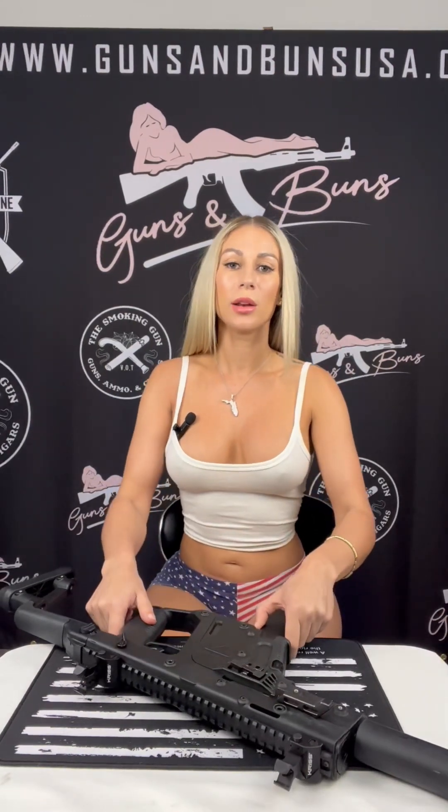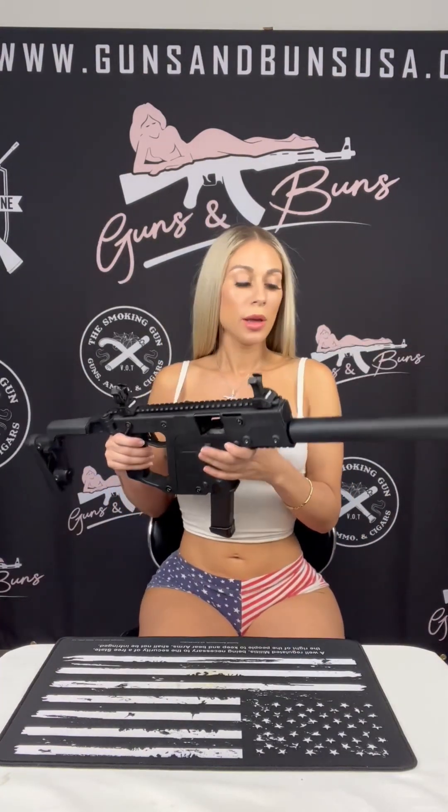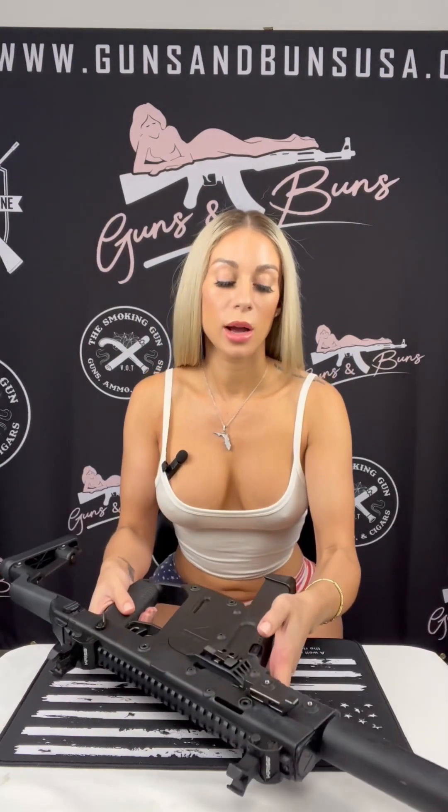So, pistol caliber carbine — for those of you that aren't sure what that is, it's basically just a gun that looks like a rifle and shoots pistol ammunition. Simple, plain, easy. One of the cool features about this is that it shoots pistol ammunition and is completely compatible with full-size Glock magazines, basically allowing users to have a wider range of high-capacity options when choosing what is best for you.